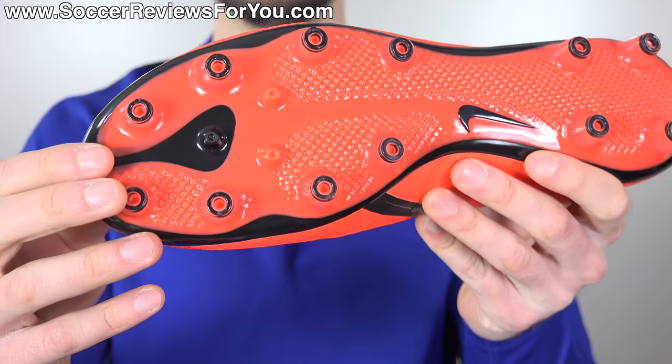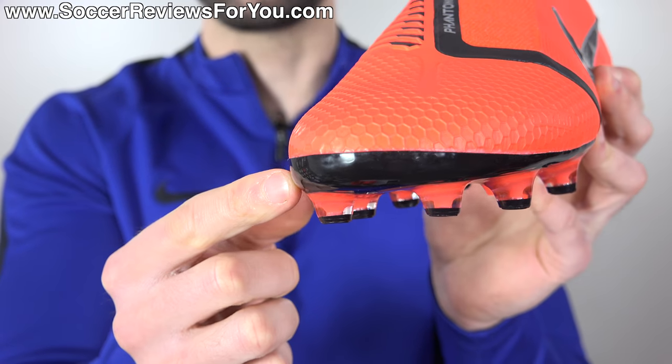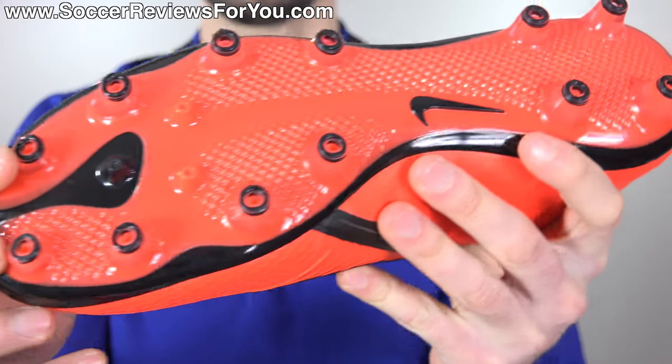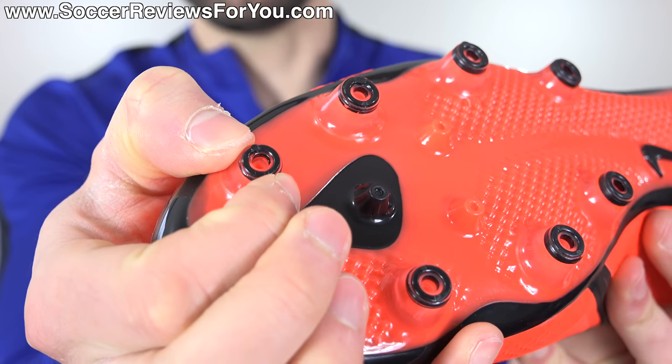With the AG variation, it is a completely different sole plate and stud pattern, similar to what we've seen from other AG models from Nike in the past. They have not reinvented the wheel here, but the first thing you'll immediately notice is that the plastic used is a little bit thicker. It has an added lip running around the forefoot and toe box area, and the studs themselves are all conical in shape with a unique hollowed-out design through the middle that allows them to have a little bit of flex.